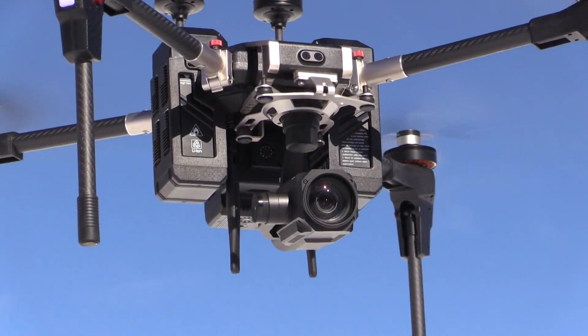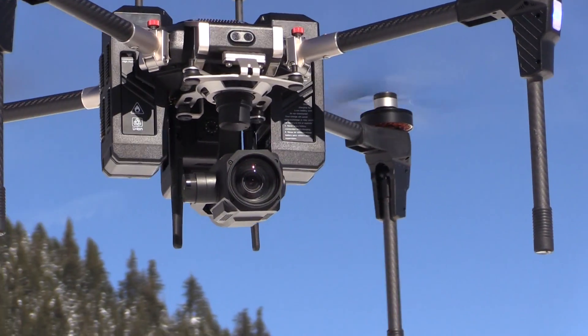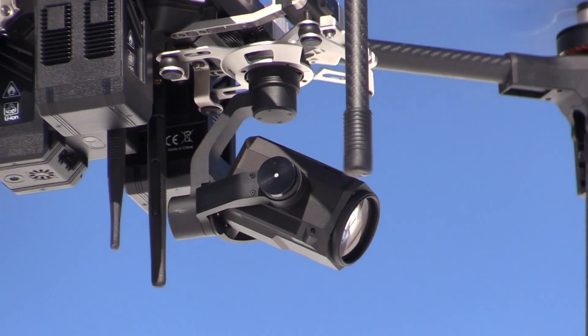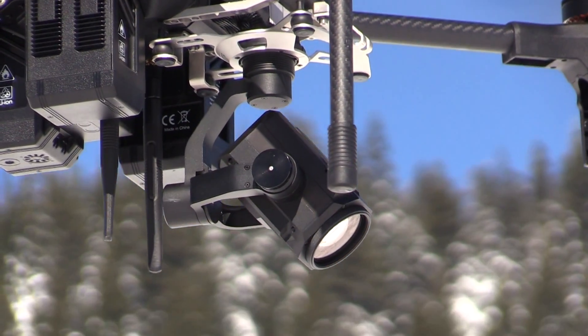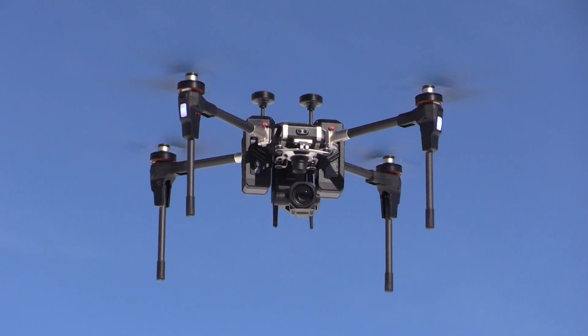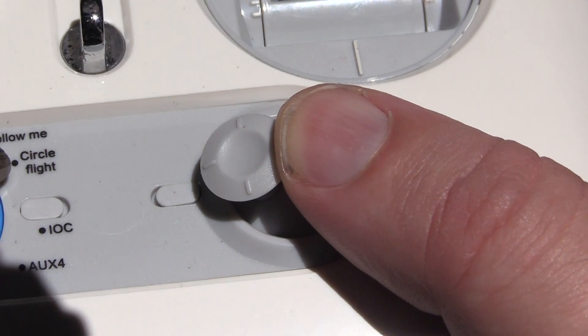The gimbal has two modes: follow mode and lock mode. In follow mode, the yaw of the camera matches the yaw of the aircraft, so it's always facing forward, and the auxiliary joystick only controls camera pitch. In lock mode, the camera maintains the same orientation and yaw regardless of how the aircraft moves, and you can control both pitch and yaw using the auxiliary joystick.